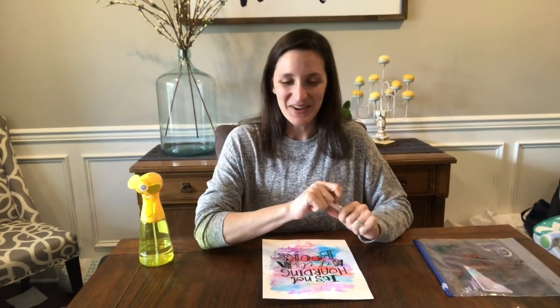Good luck. I hope you have fun making beautiful faux watercolor prints.